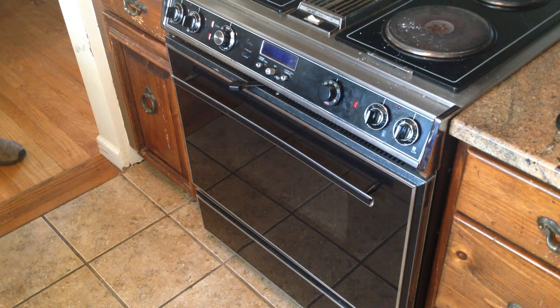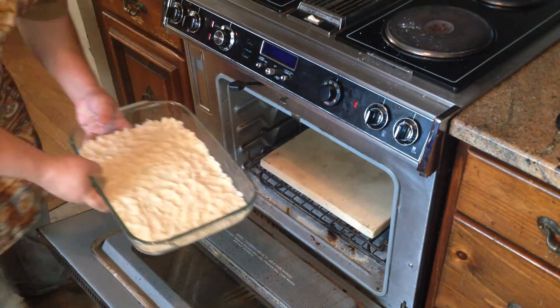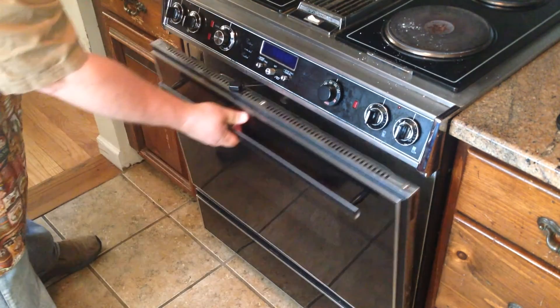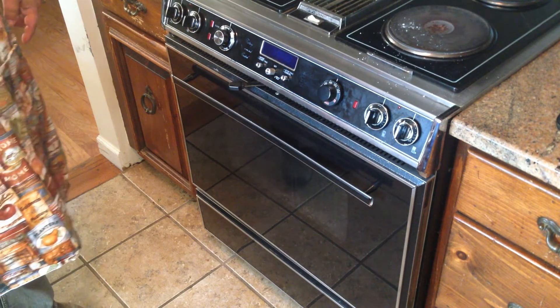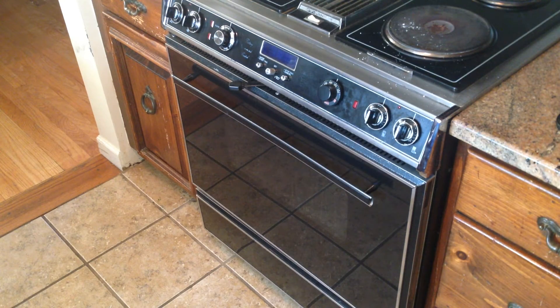The oven is set for 350 degrees Fahrenheit. We'll take this crust and pop it right in near the center of the oven. This will cook probably between 14 and 16 minutes. We'll check it after 10 minutes to see how it's doing. If it's puffing up we might need to give it a little prick with a fork to let the steam and air out so it flattens back down. Otherwise we're just going to cook it until it's just set and slightly turning brown.